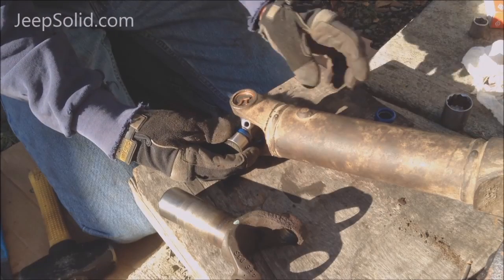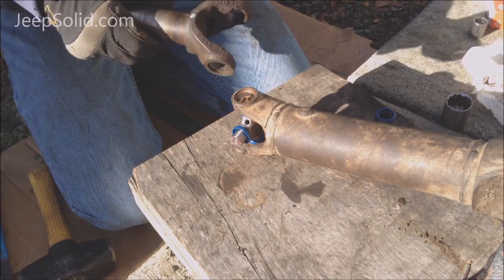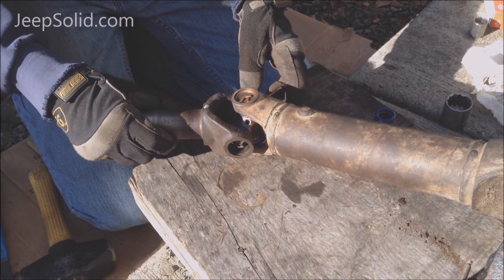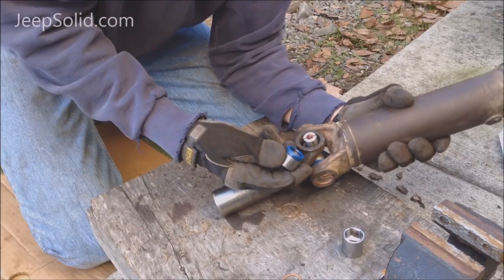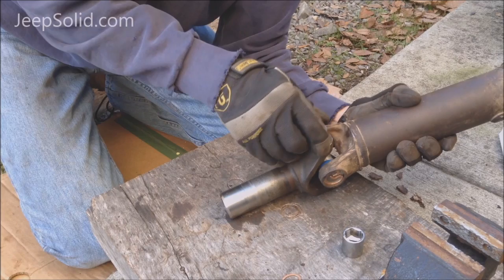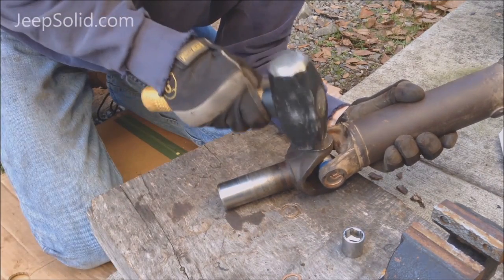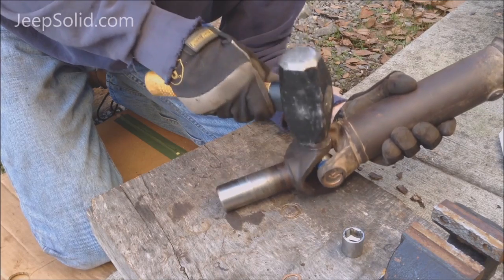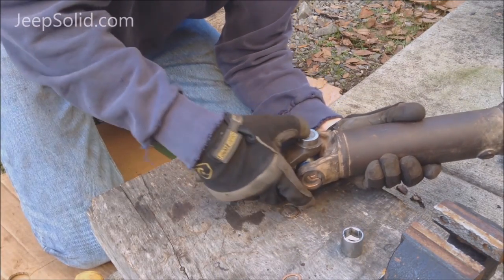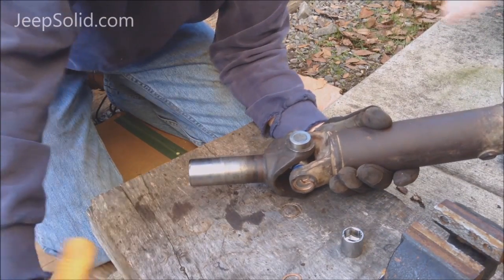Same thing on the other side — take the caps off, put the yoke back on keeping our mark in alignment. When you set these caps on, you want to make sure that those needle bearings are in place, so be careful about getting it set in there and tapping it in. You don't want to use too much force until it's seated properly. If it requires too much force, one of your needle bearings might be out of place.